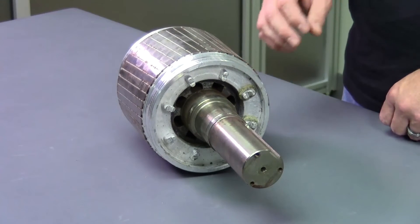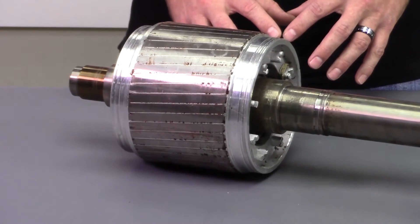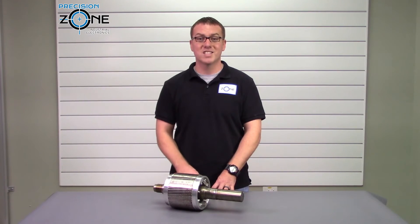Here at Precision Zone, we balance every spindle rotor so that your machine can run at its full potential. If you have any questions about rotor balancing, please contact us at precisionzone.com. We perform free evaluations and provide 12-month warranties on all of our motor repairs.